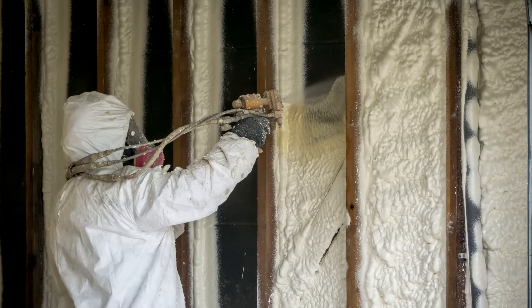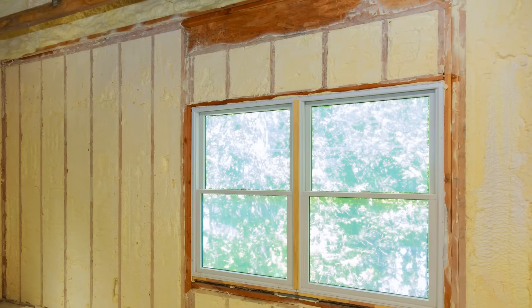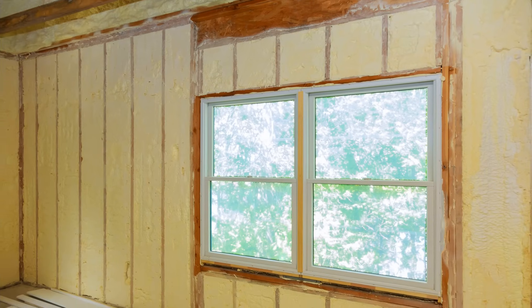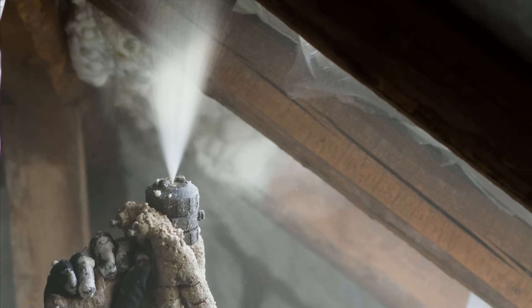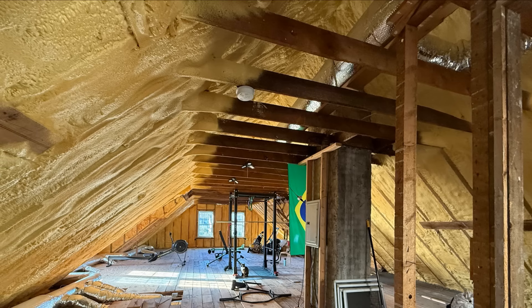Spray foam is an easy way to insulate an existing home or building. It has a high R-value per inch, it can provide the benefits of an air barrier and a vapor retarder, and it can be useful for insulating and sealing hard-to-reach locations. But is it really the best option when it comes to insulating an older home or building?